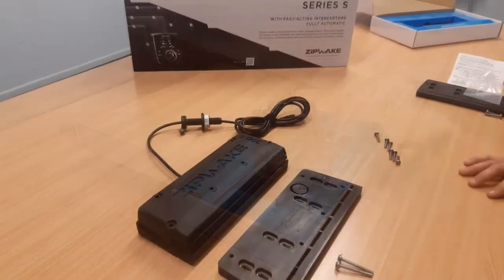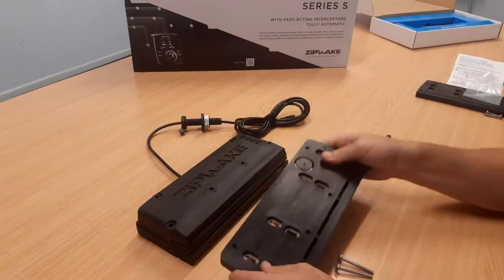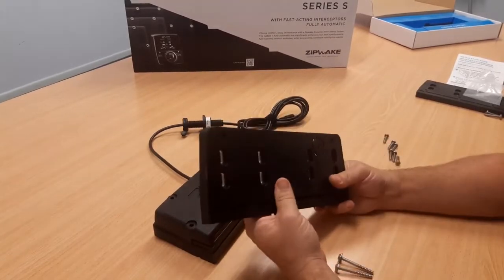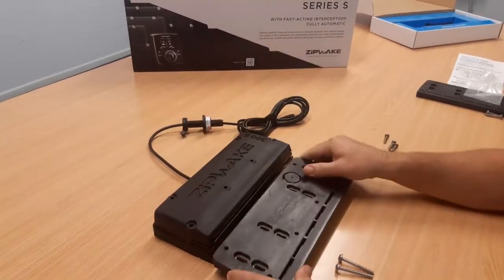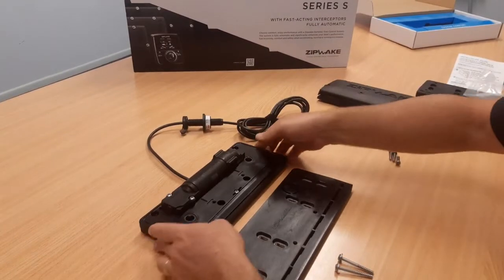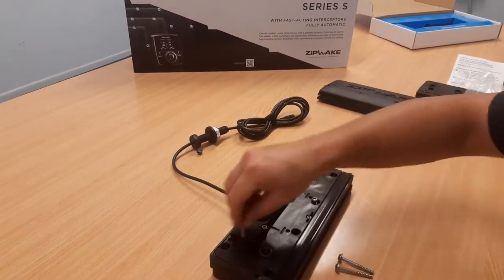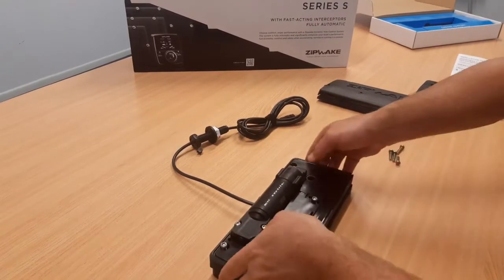Tomorrow we've got an installation happening of the adapter plates and the Zipwake 300S kit on about a six metre aluminium boat. What we'll be doing is getting our adapter plate, taking the front plate off the interceptor back plate, then putting the back plate on the adapter plate and putting a couple of screws in to fix the back plate to the adapter plate.